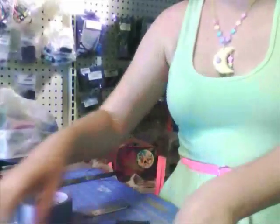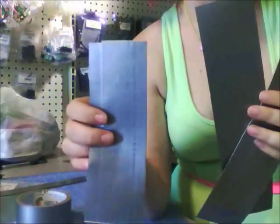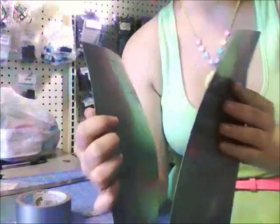Now we have two that are 11 inches tall and 2 and a half inches wide — these are going to be the side pieces. One that is 7 inches long and 2 and a half inches wide — that's going to be the bottom. And two that are 11 inches by 7 inches, and these are going to be the front and back.